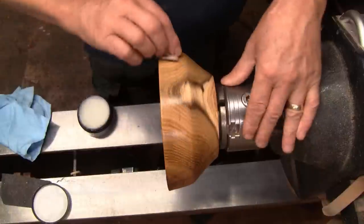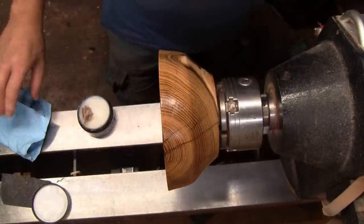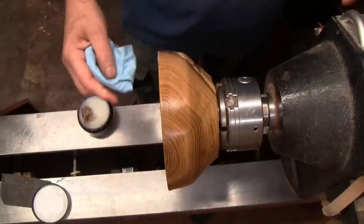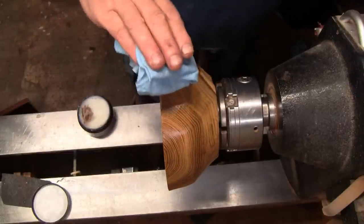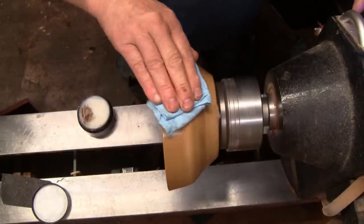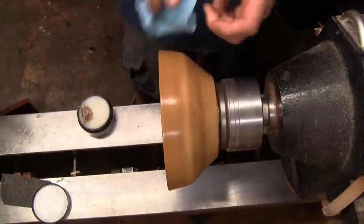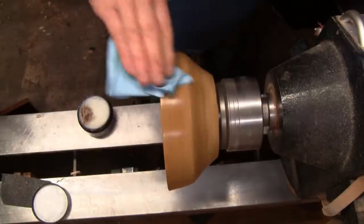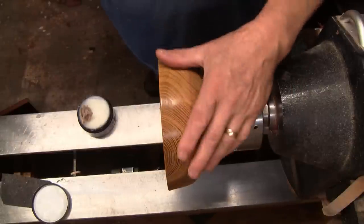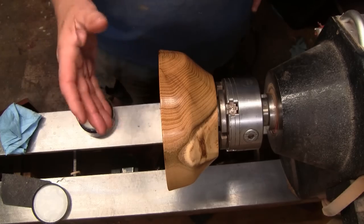I'll go ahead and show you how I put the polishing paste on — it doesn't take very much. Normally you might want to let that sit for maybe five minutes, but I don't really see too much difference in doing that. I do like to buff it out with my lathe running in reverse. If you don't have reverse, that's okay — I just feel it's more comfortable for me to do it like this. And that is about it. That looks pretty nice and it feels real nice. I don't have a tenon to take off.